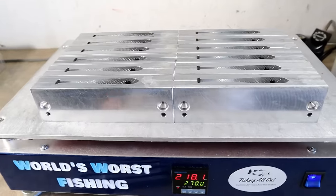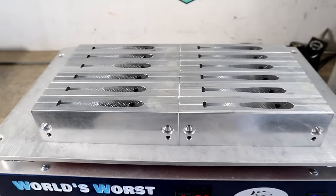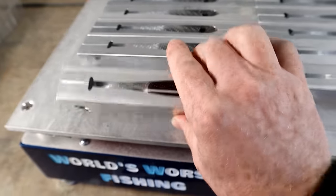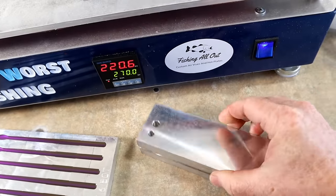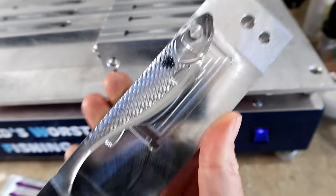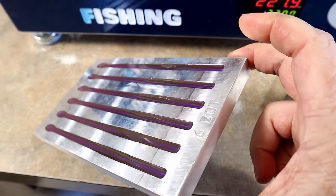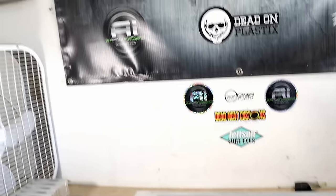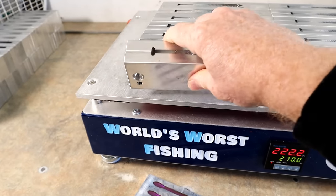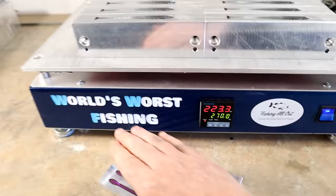Anyone hand pouring — not injecting, but hand pouring — aluminum molds, whether it's a two-piece aluminum mold or a one-piece open cavity mold like this six-inch blotworm, the key is temperature. You need to preheat the molds.